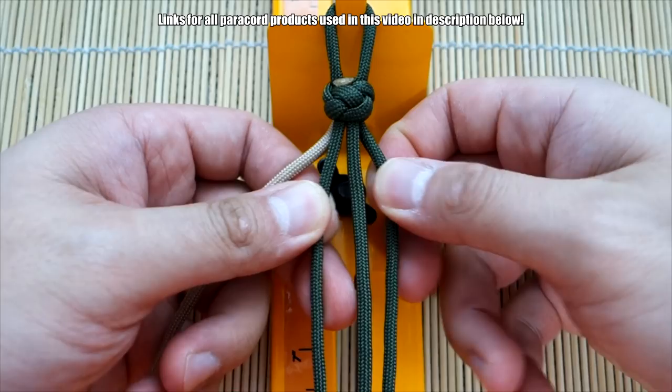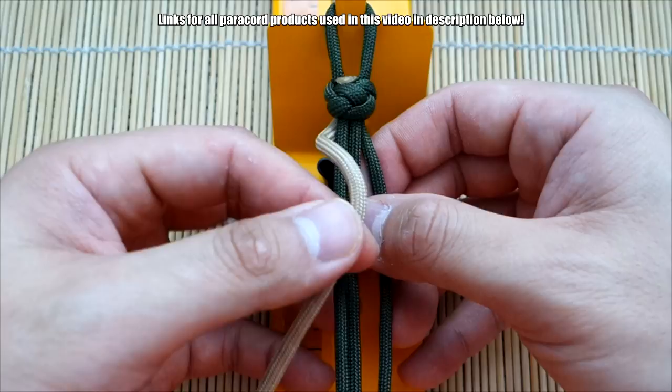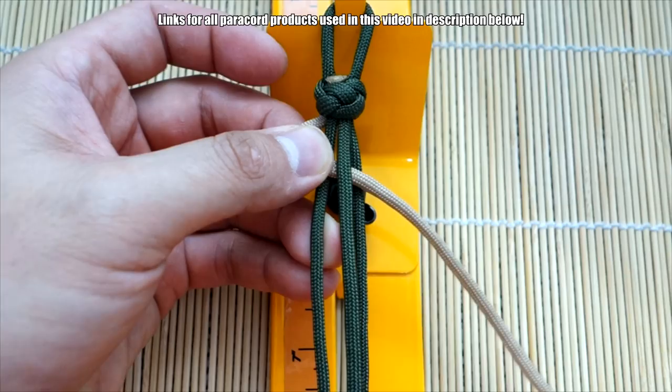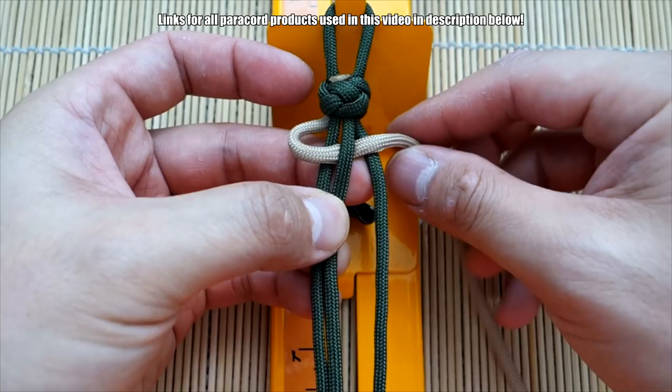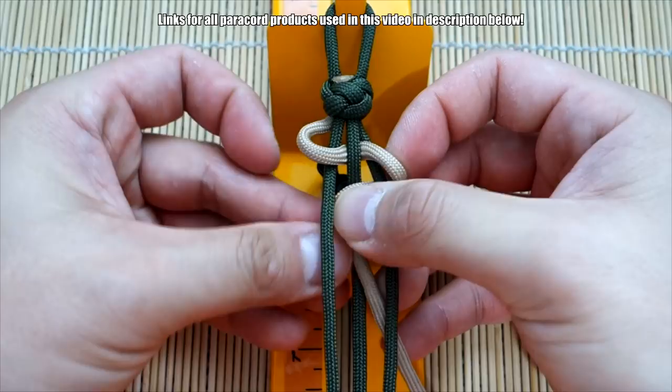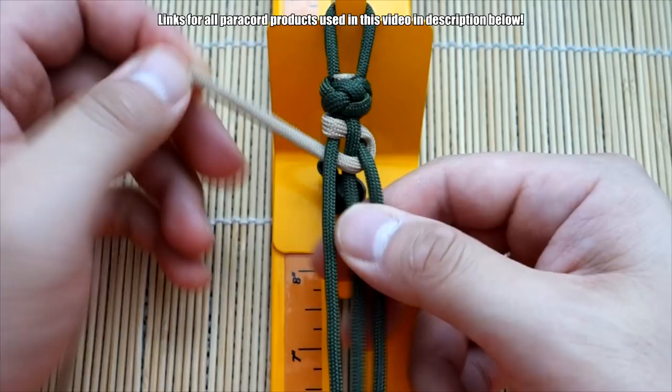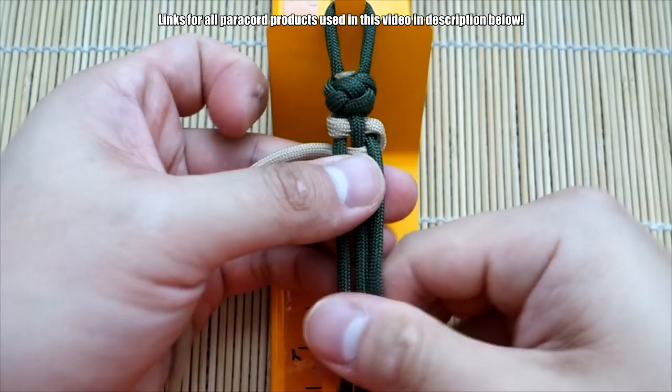Now we're going to start weaving the trilobite weave. We're going to start this off — it's going to be the single-strand version. You're going to go over the first strand, under the middle, and over the third strand. Pull all that through like so. And then you're going to go back and go under, over, and under. Pull all the excess through. Then kind of cinch that up and push it up like so. It might look a little weird at first, but trust me, it's going to work.